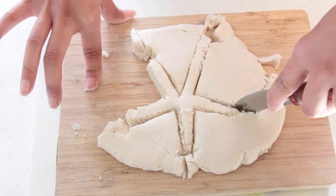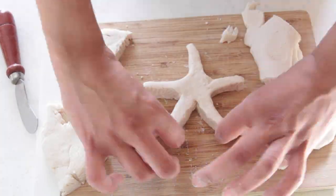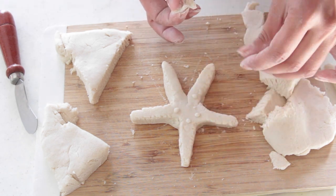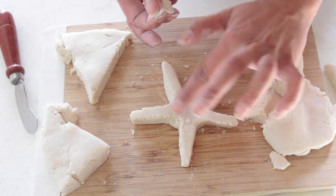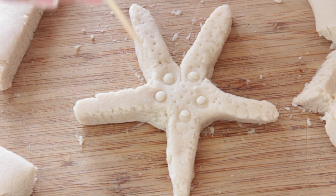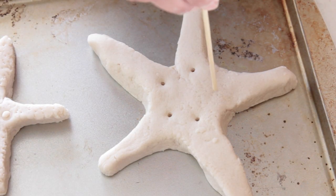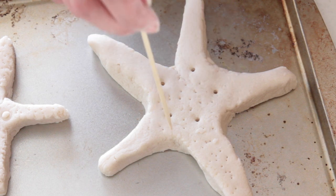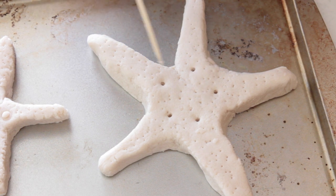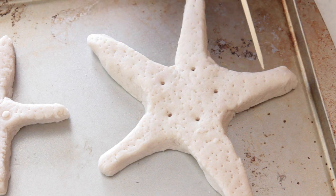There are two different ways I try to get the starfish to look more like a starfish. One way was by taking a little bit of dough, rolling them into balls, and then pushing them on each leg of the starfish where they meet in the center. Then I take a little bamboo stick and I poke a bunch of holes into the starfish. You could use a toothpick, the tip of a fork, or even a pencil. The other way was by poking bigger holes where all the legs meet, and then a bunch of smaller holes — this creates the texture and appearance of what starfish tend to look like.